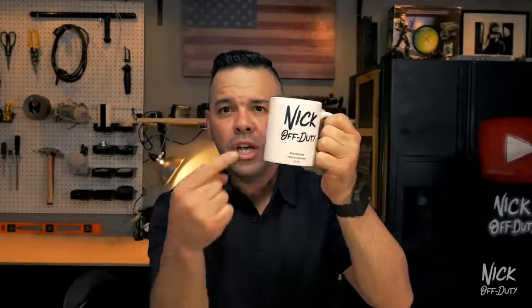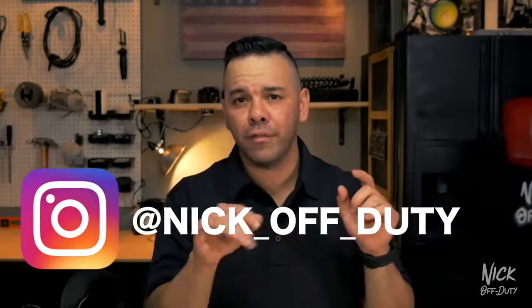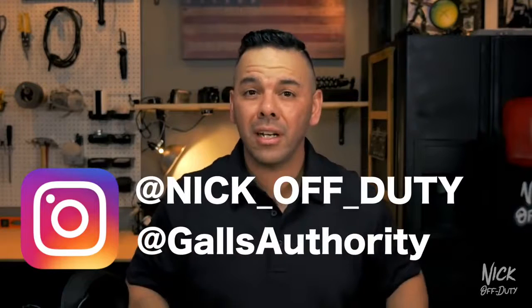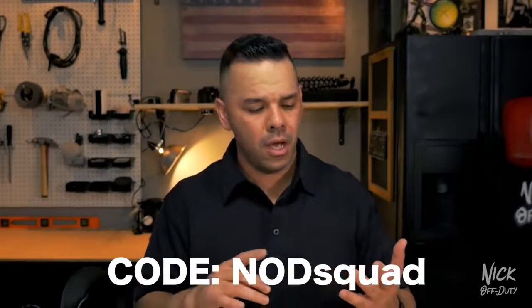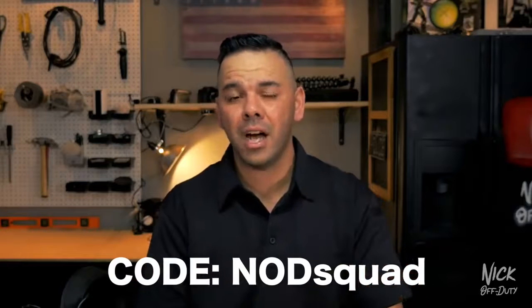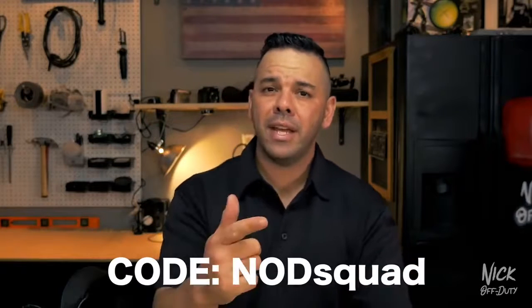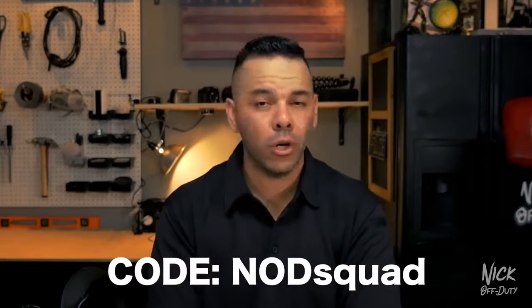Quick shout out and a thank you to my friends over at Galls for sending in that holster and for sending me the official Nick Off Duty mug. Galls has been very generous in hooking it up with some police equipment. Not only are they hooking me up, but they're going to be hooking you up too — they're going to be sending me some stuff for giveaways. To win, you have to be following us on social media. Head over to Instagram at Nick underscore off underscore duty. These contests are going to be taking place on our Instagrams. Also, they're doing 15% off for all Nod Squad members. Head over to galls.com and enter the code Nod Squad for name brand gear, Oakley's, uniforms, and more.